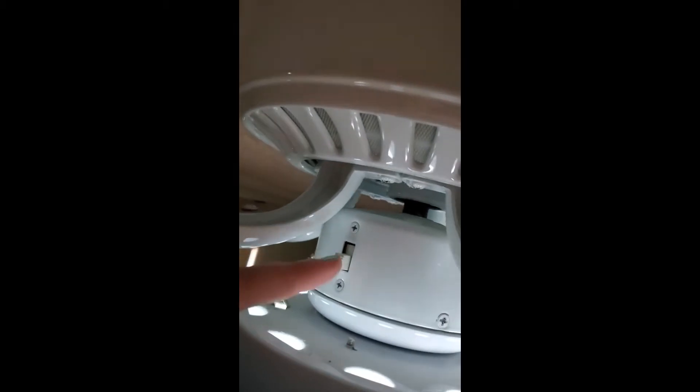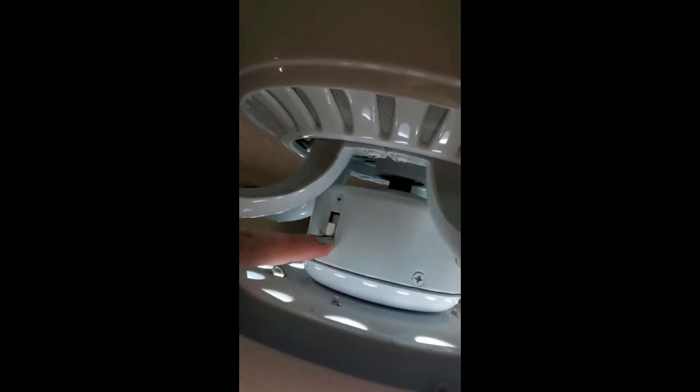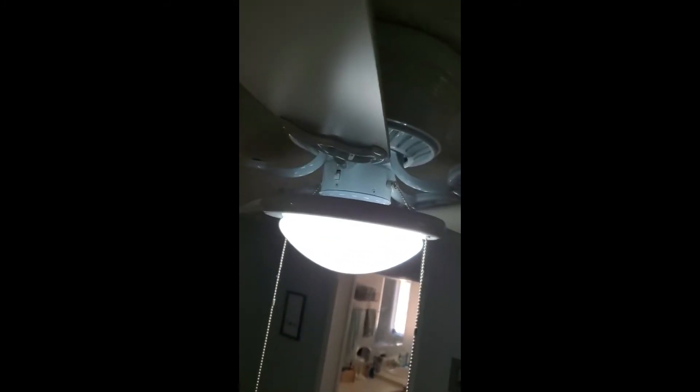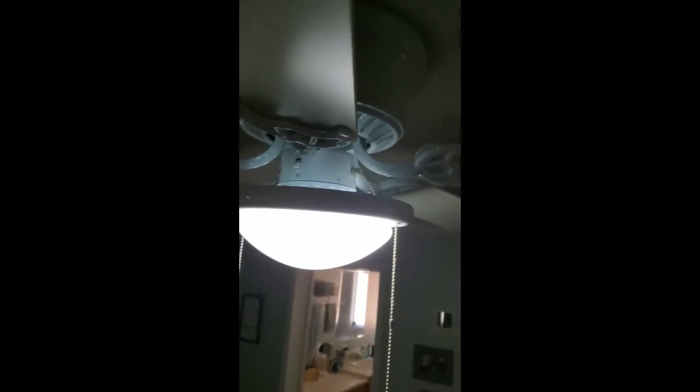You can look up here and see there's this little notch — this changes the direction of which way your fan blades go. You can see that the fan blades are a little bit angled, so this side is higher than this side. One way is going to push the air up and the other way is going to push the air down.